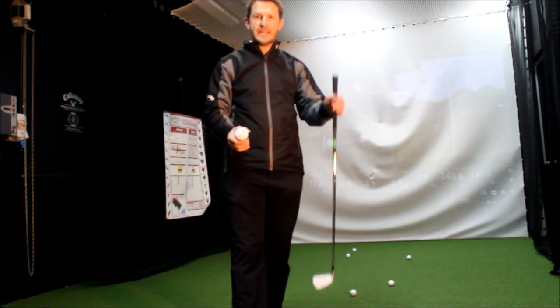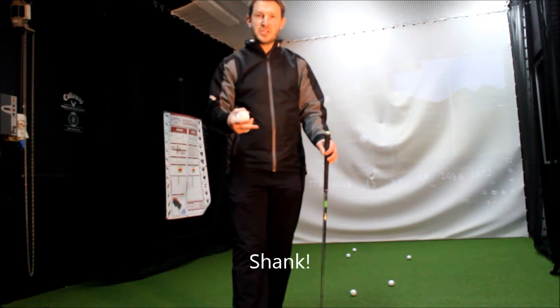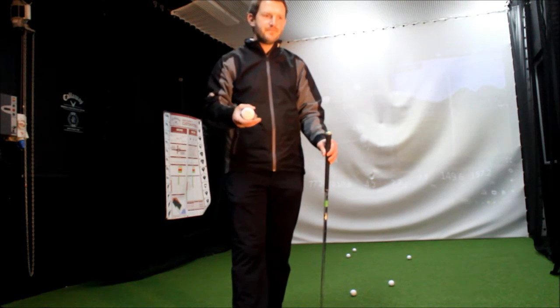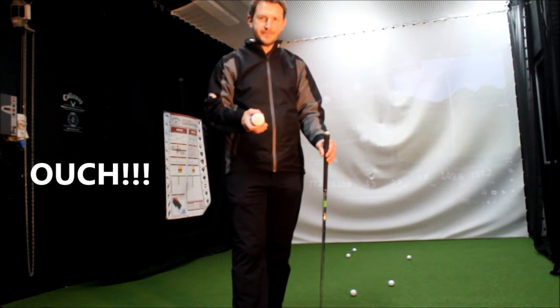We need to make sure that we're hitting the middle of the golf club. Because if we don't, we're going to lose a lot of distance, we're going to lose a lot of accuracy as well. It's not going to feel good in our hands and our fingers, especially on a cold winter's day.